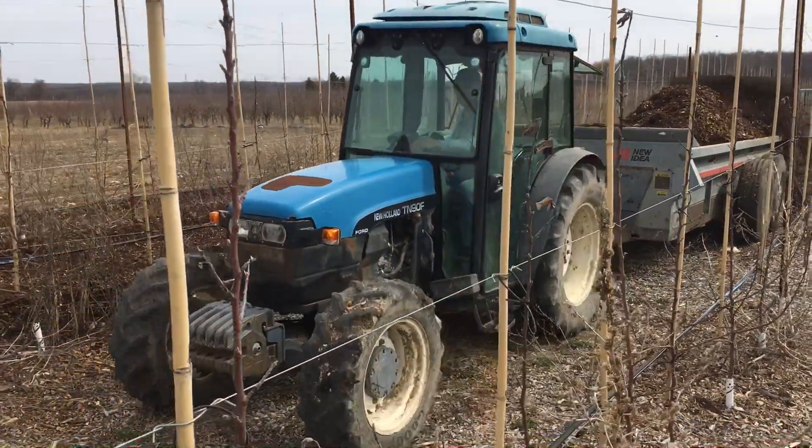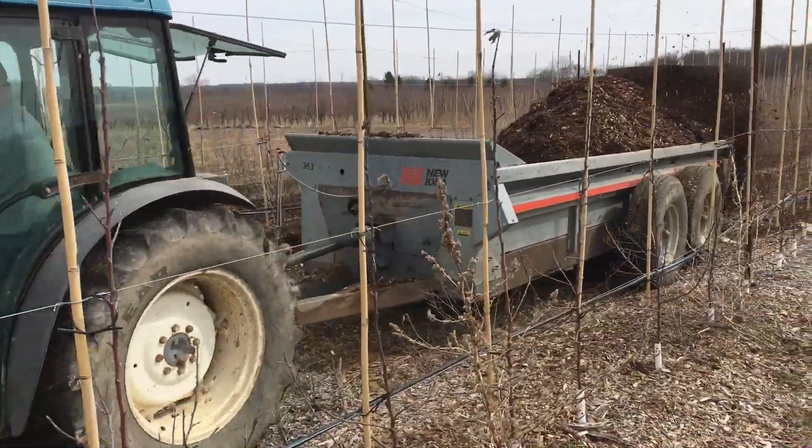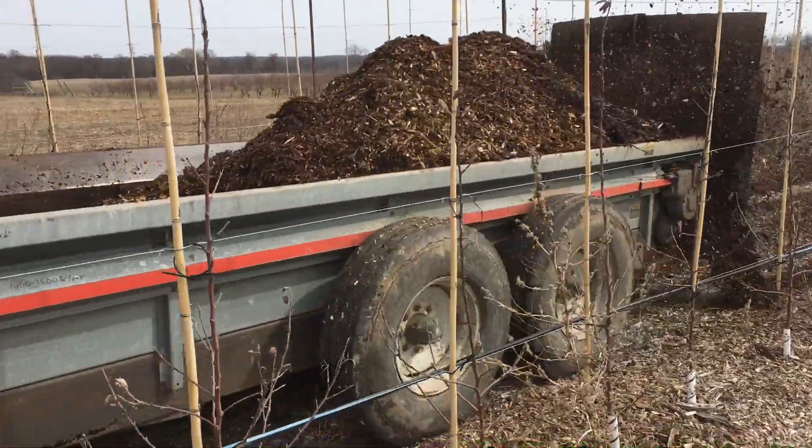It's Hugh Tennis here at the Country Mill. We're back out in the organic apple orchard today. Today we're putting a fresh coat of wood chips out on the apple trees using our spreader.